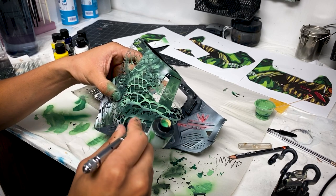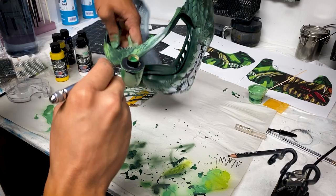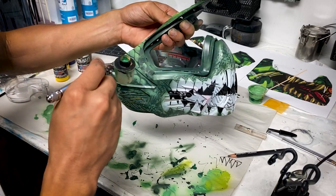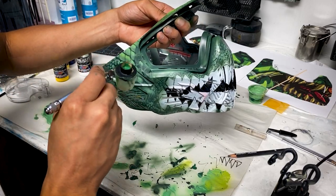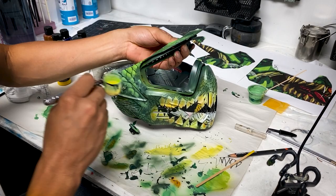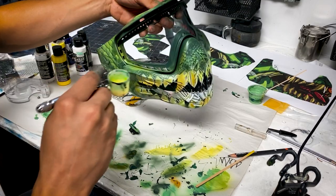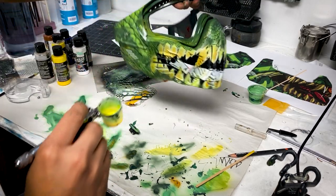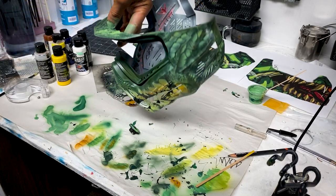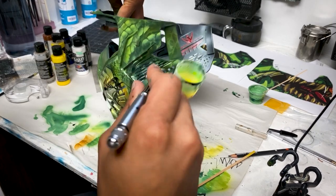The very last step on the scales is adding transparent yellow. This transparent yellow works just like a glaze — I'm adding more yellow to make the green more like a lime green, just to pop those colors a little bit more. Now we're just about ready to begin on the teeth.